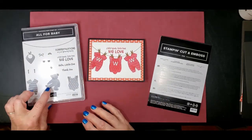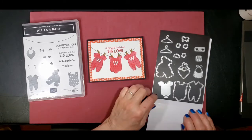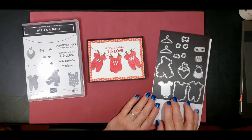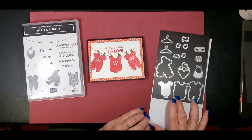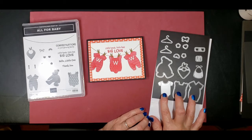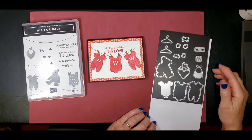We used these stamps here and then the dies, which made them easy to cut out. I used all three of these, and then I also used the clothespins.